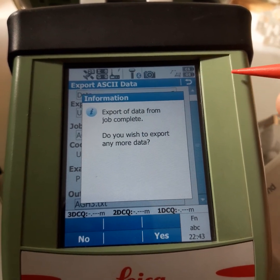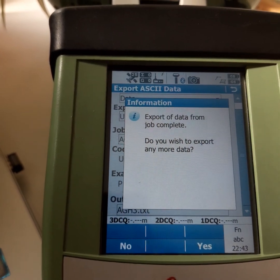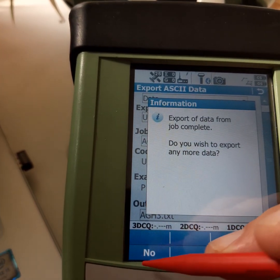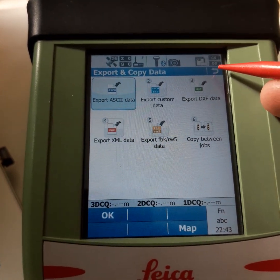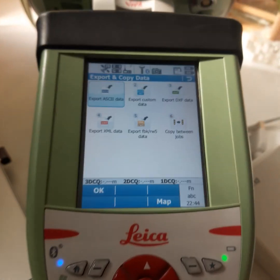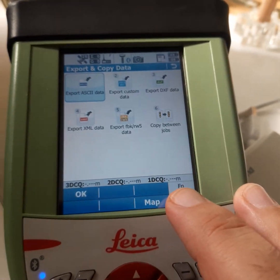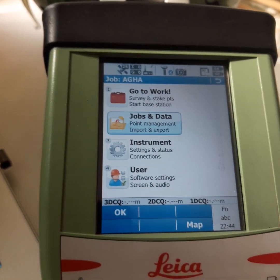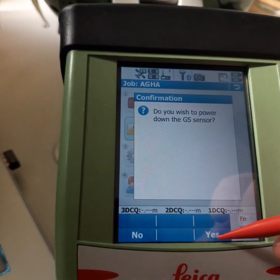Export of data from job complete. It asks: do you wish to export any more data? If we have another dataset we can repeat this process, but we select No. Now we will check on the computer how to find this file. Switch off — it is very important to switch off before removing the USB stick.